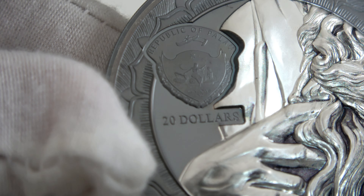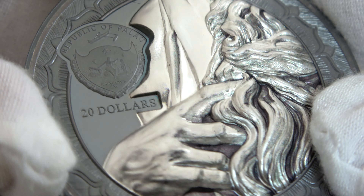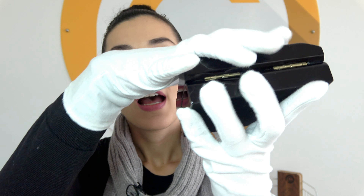The coin is Palau's legal tender — the coat of arms is on the left, and below there is the inscription with the face value of $20. About the presentation, the coin comes in a capsule inside PowerCoin's luxury case. This is a black shiny case, very elegant. The edges are smooth and the PowerCoin logo is on the lid. The lid is hinged. The coin will also be accompanied by a certificate of authenticity — I'm sorry I don't have it now because it's in production.